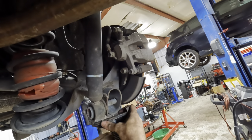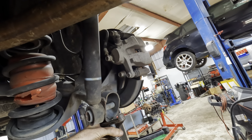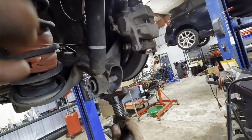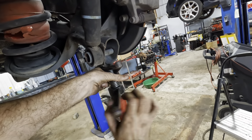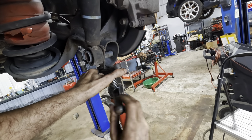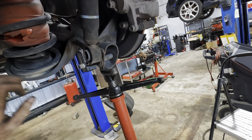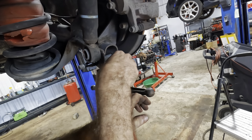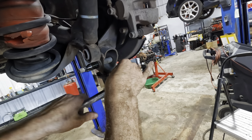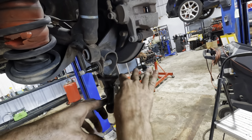Now we'll just lower these screw jacks a little bit — we're going to lower the axle. This is letting the axle settle and come into a lower position, relieving spring pressure against the axle. And then once that spring pressure is gone, we can pull the springs out and extract the bags.